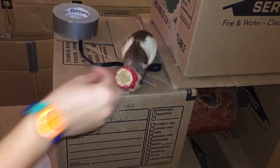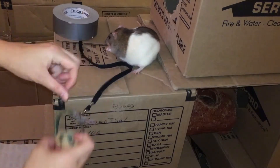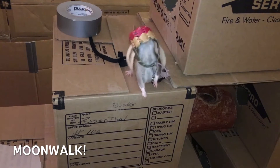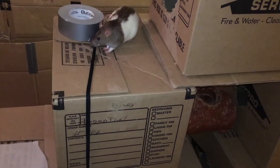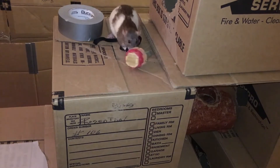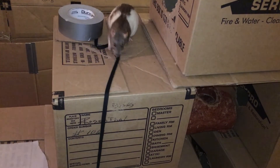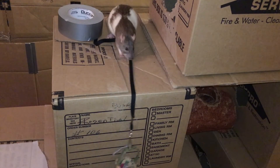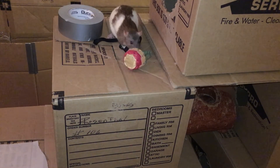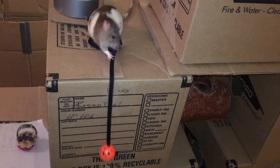Now at this point, if you want to start using other items, you're probably going to want to start rewarding your rat yourself instead of just letting them take the reward from the bucket. So basically, leave your empty bucket at the very bottom of the string and then let your rat pull it up. Once they've pulled up the bucket completely, click and give them a treat yourself. If your rat ever seems to lose interest in pulling up the bucket, you can go back to putting a high value treat inside the bucket to remind them exactly why they want to pull it up.